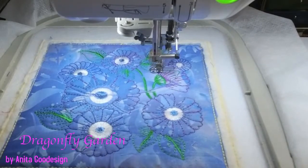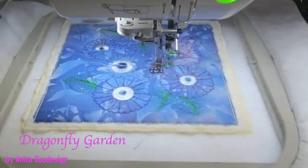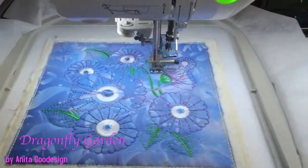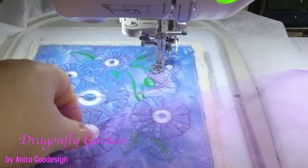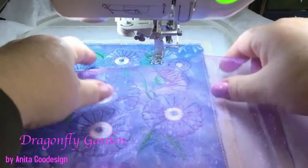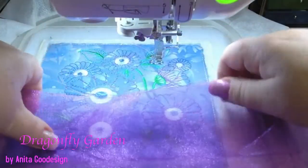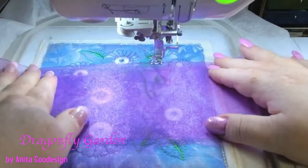The first step in any appliqué is placement, so we know where to put everything. I've got my organza handy and I'm going to show you guys what I'm going to do. You can layer your organza and layer it with different colors. This is what it would look like with one layer. I'm going to go for a little bit more — two layers will have a much stronger effect, and we could go up to three layers. Let's do three so it stands out. You can still see through it, but it stands out.